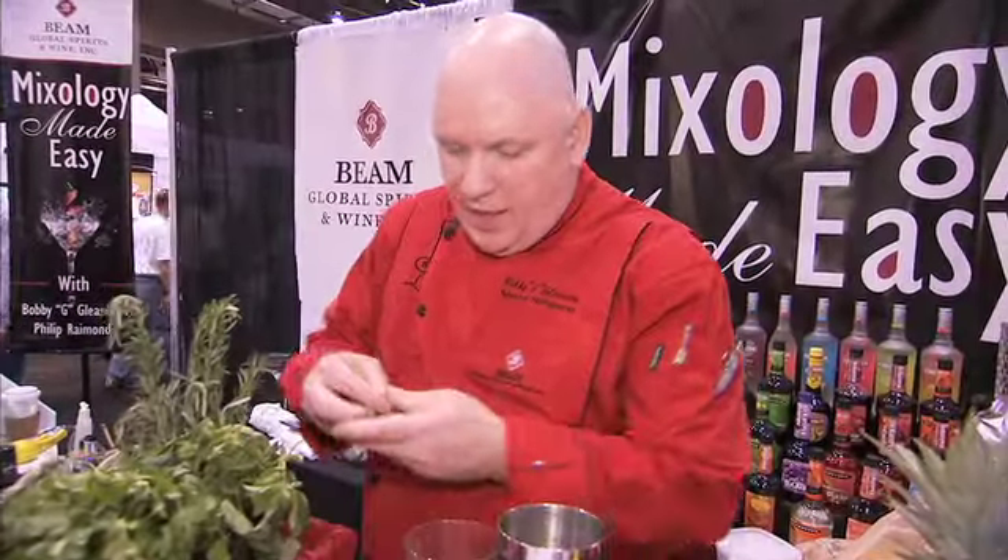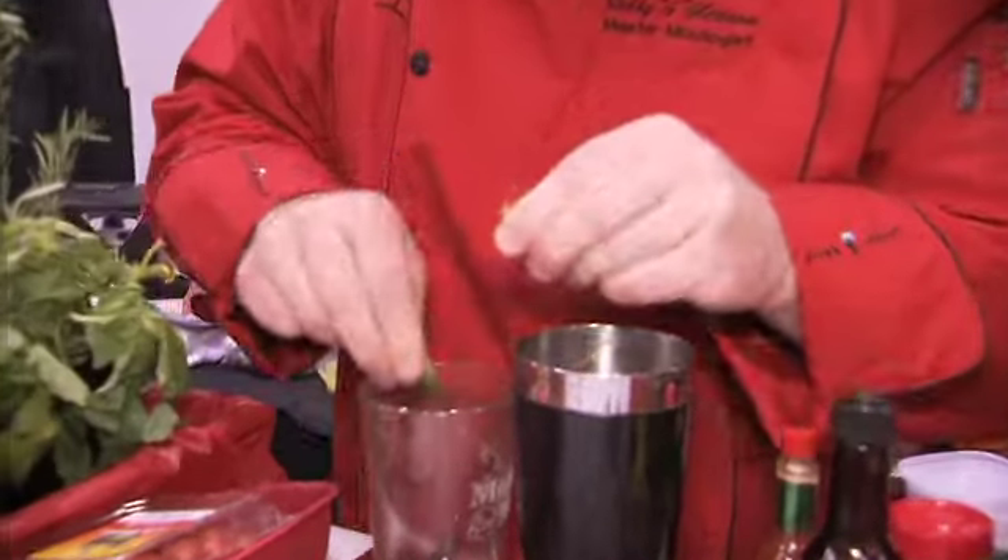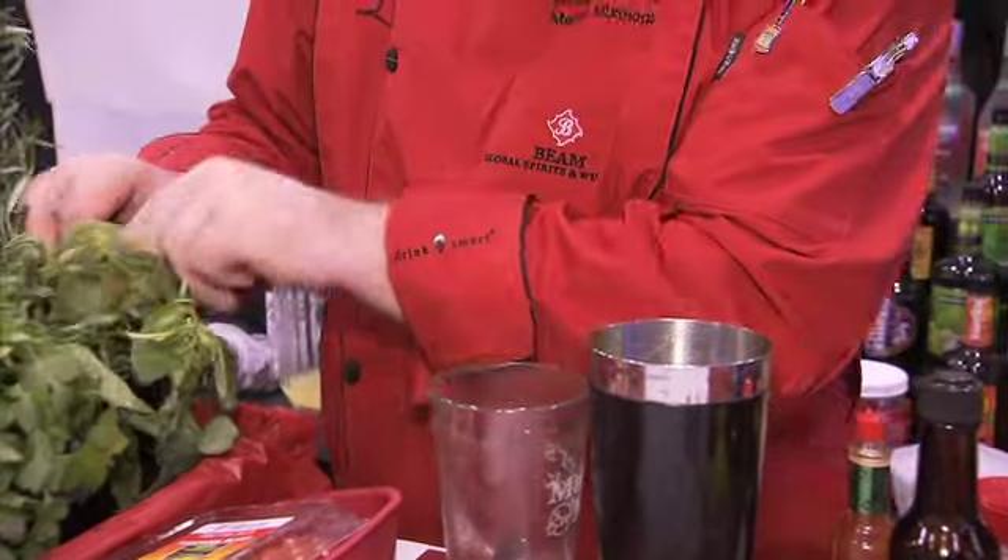Take some basil leaves here, and we're going to do what I call a hand chiffonade of basil. We're going to drop that in. By tearing it, we're going to release all the oils and the flavor of the basil and get that right inside of our cocktail.